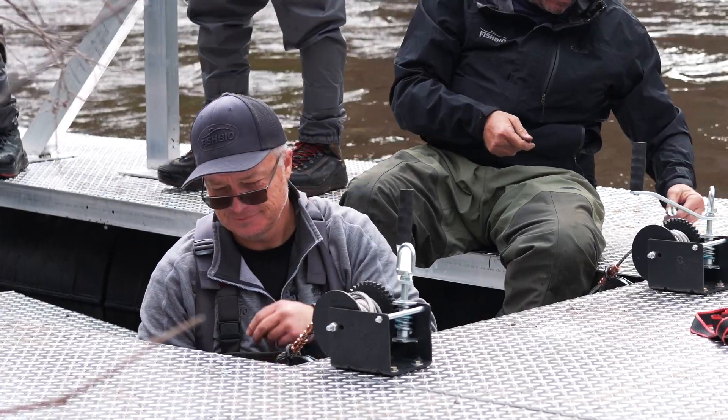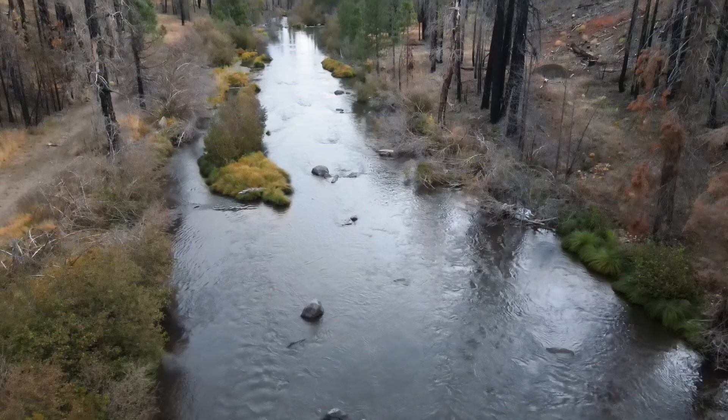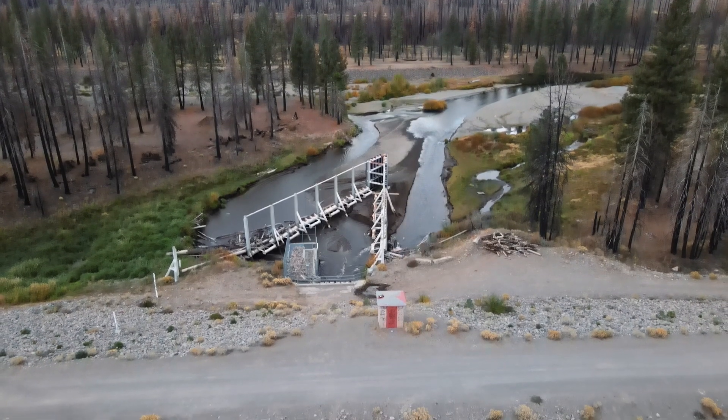My name is Jim Inman. I'm a fisheries biologist with FishBio. We're on the North Fork of the Feather River, just downstream of the Chester Diversion Dam.